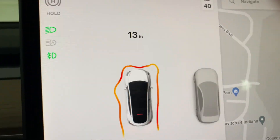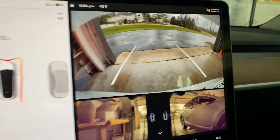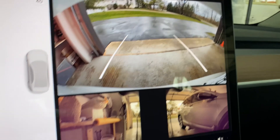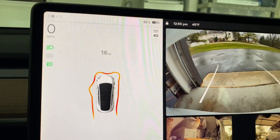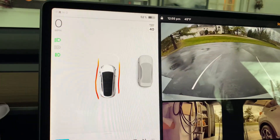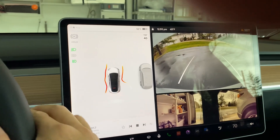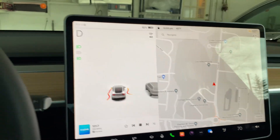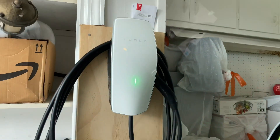I don't know why the line is crooked. I'm going to back up and straighten the car. It's just the camera — left, right, in the middle — I just want to straighten up the car. The camera is right in front. By the way, that's the Tesla charger.